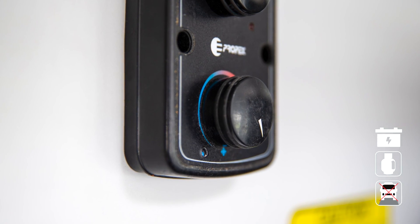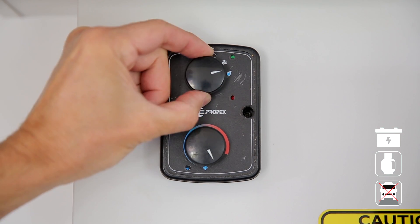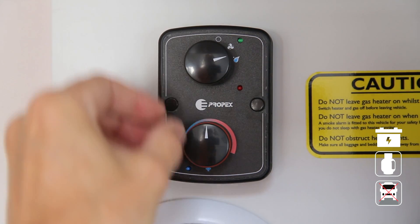If your system has black rings, turn the temperature to maximum and quickly turn the selector to the gas icon. Once the red light is out, start the process again.